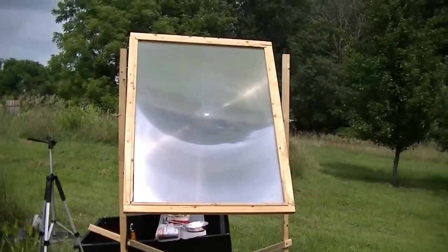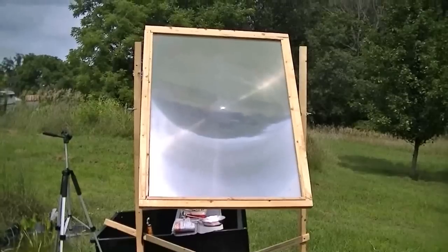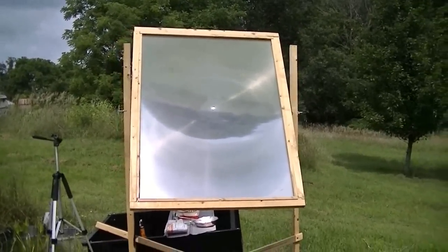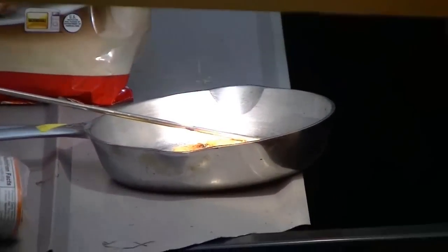Okay guys, that's the solar Fresnel lens — that's what I made. I got that out of a large screen TV. I'll zoom in on the pan down there — that thing is rockin' hot now. The sun finally came out pretty big time.